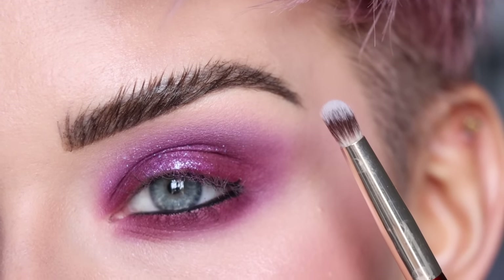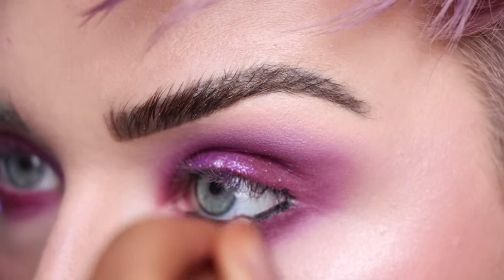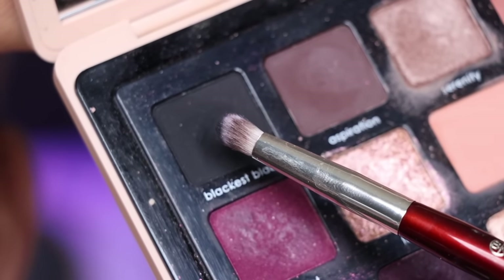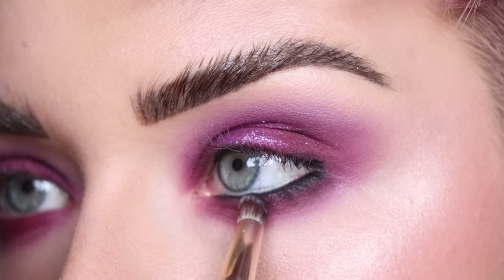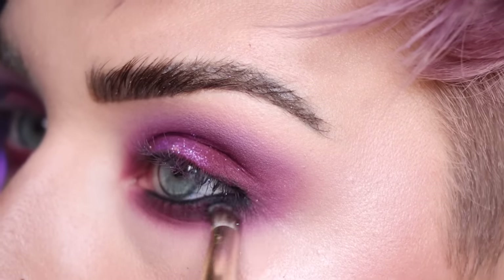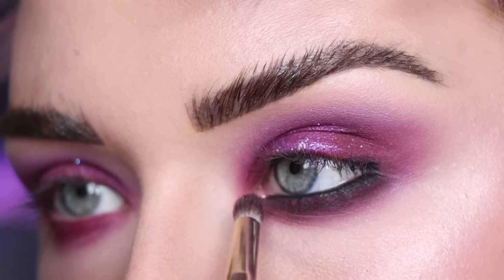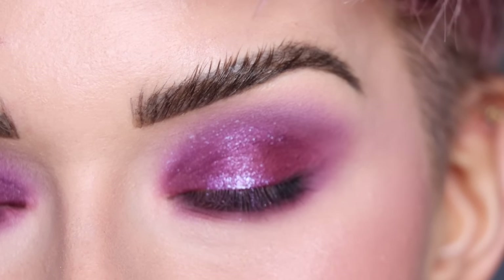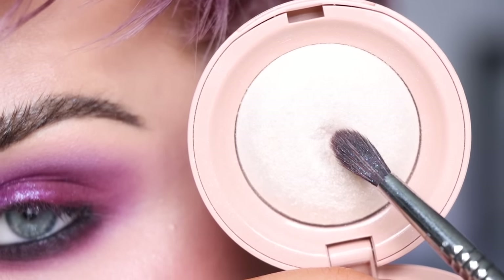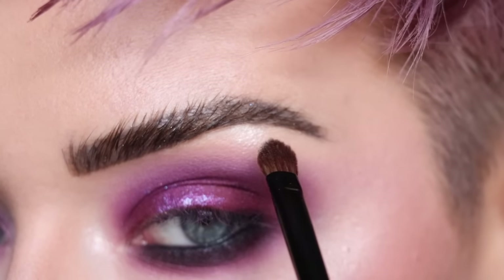Now I'm taking a small domed pencil brush — the BK Beauty 207 — and smudging out the black liner by pressing right on top of it and slightly dragging it downwards. For the waterline I'm dipping into a little black eyeshadow from the Natasha Denona My Dream palette and stamping that on top of the liner. I'm going back to zinfandel from my Sigma palette to soften the black just a little bit — pressing right on top. I now have a really nice black smoky lower lash line. I'm popping the highlighter I used on my face — Rare Beauty Exhilarate — in my inner corner and a tiny bit under my brow.